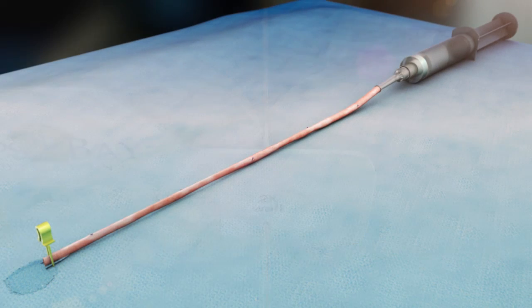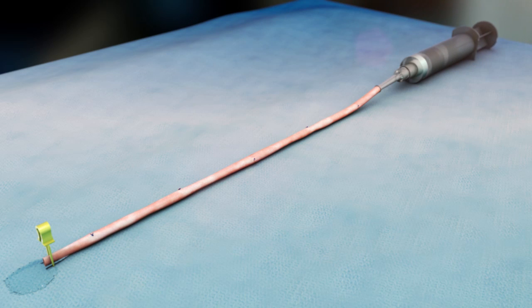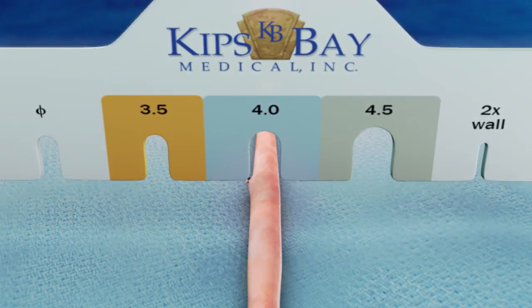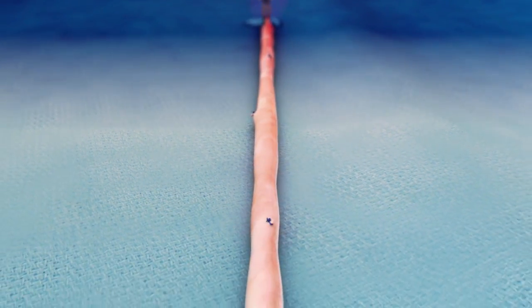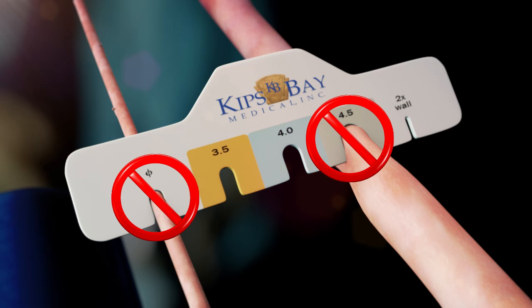The next step in qualification is to assess the outside diameter of the fluid-filled vein. Clamp the distal end of the vein. Gently fill the vessel with heparinized fluid until it takes its natural round shape. To avoid potential luminal injury, do not overfill the vein. Using the sizing tool, attempt to fit the largest sections of the filled vein into the slots on the tool, beginning with the null symbol slot and ending with the 4.5 mm slot. The smallest slot into which the segment fits without deformation indicates by size and color code which size mesh to use. If the target vein fits easily within the null symbol slot or is too large to fit within the 4.5 mm slot without deformation, then the vein's outside diameter does not qualify for use with the mesh.